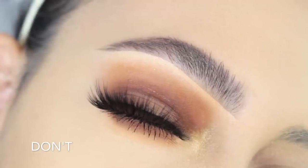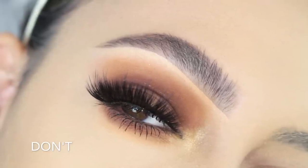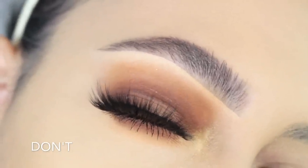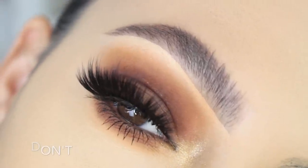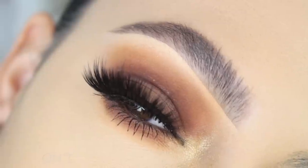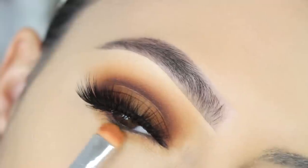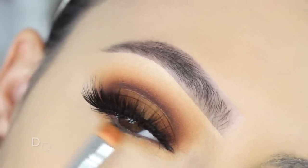For the don't portion, I applied shadow to the inner corner with a big fluffy brush, and I personally find it doesn't add as much color as using a small detailed brush with a little bit of Fix Plus. I'll show that in the next clip. Comment below what you want to see in the next eyeshadow do's and don'ts video — like a cat eye look or something else. Moving on to the do part of my eye.